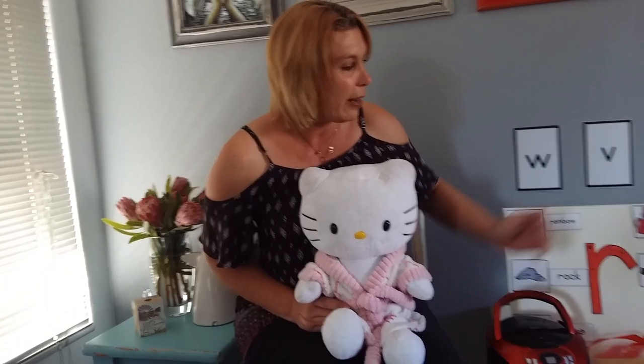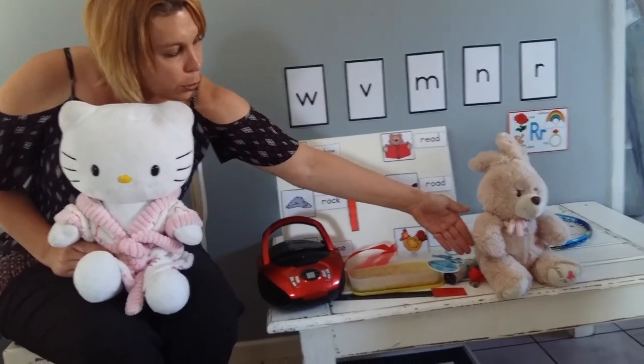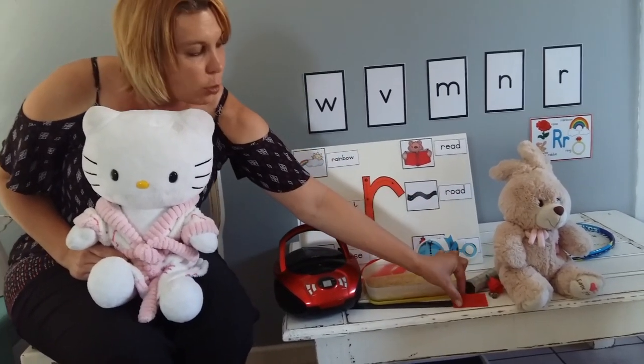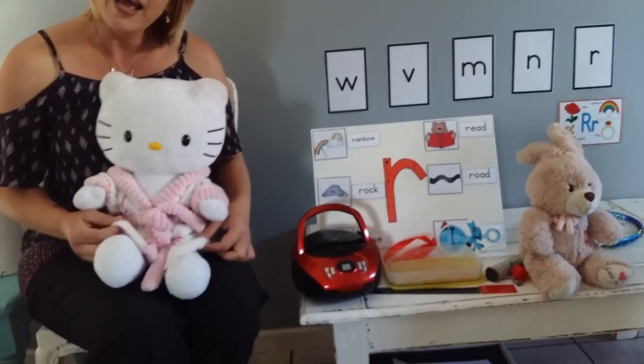Let's have a look quickly: racket, rabbit, ring, rose, rattle, rice, rectangle, ruler, radio, ribbon, and robe. Wow, that is quite a lot of words.